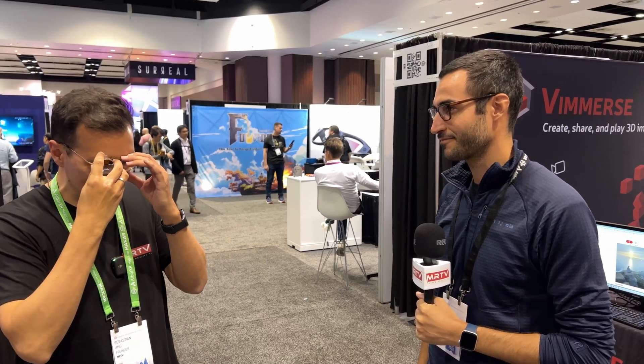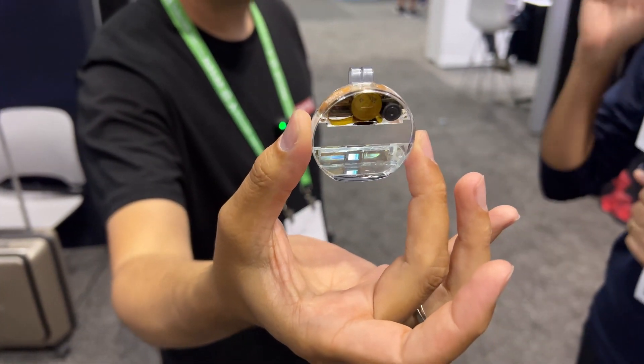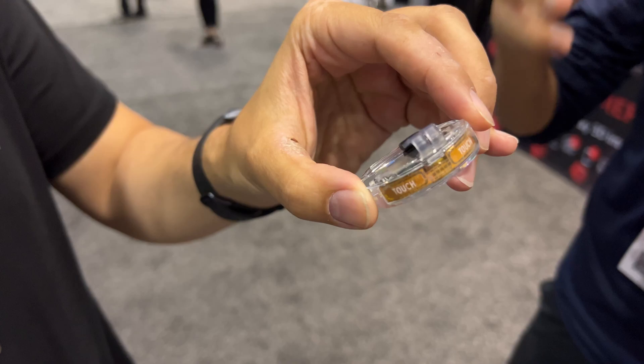I'm surprised how good the picture quality is and how small this is. How long would the battery last? We've got a little coin cell battery and it lasts over an hour with the display always on and the camera always on. It has a microphone, a five megapixel camera, a display, two capacitive touch buttons, four processors, and an FPGA.